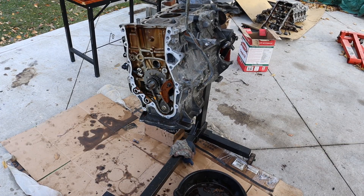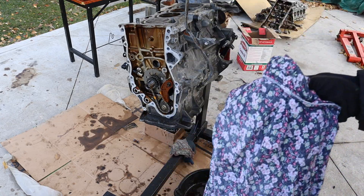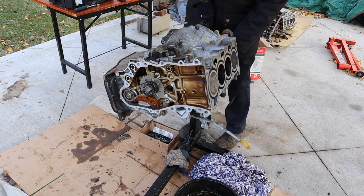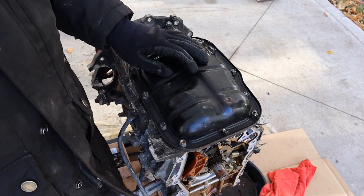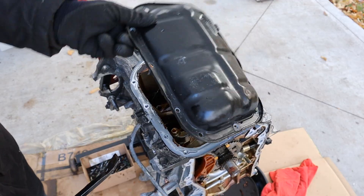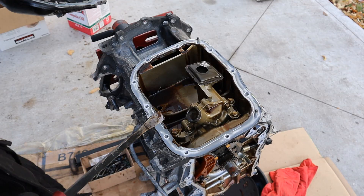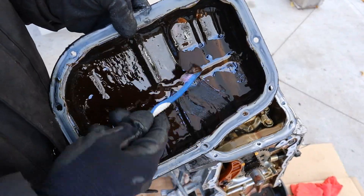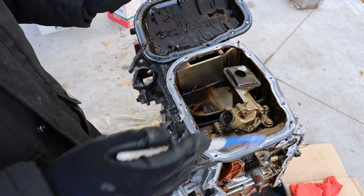Now it's time to rotate the engine to work on the oil pan. Nice to see they're using a very basic stamped steel oil pan — while it's susceptible to rust, it's pretty cheap and easy to replace. Nice and clean in here except for a lot of that milky stuff over here. That's what happens when you run coolant through the oiling system — it cleans out everything. Coolant doesn't do a good job of lubricating, and that's why you shouldn't have it in your oiling system.